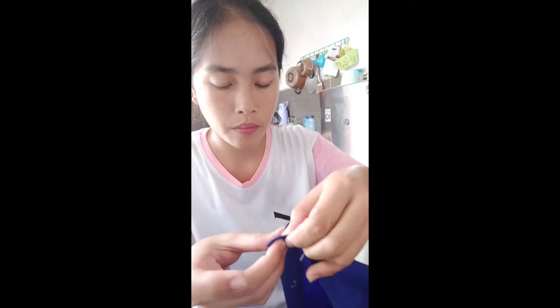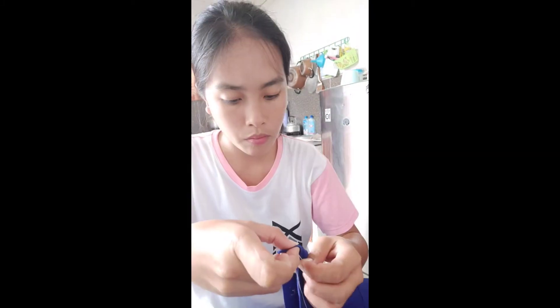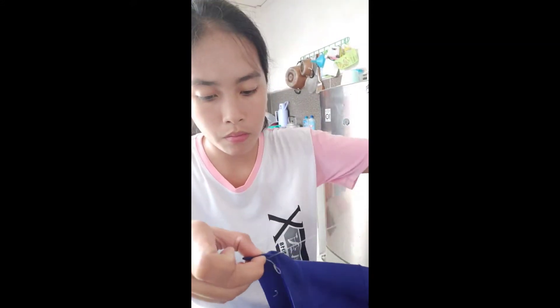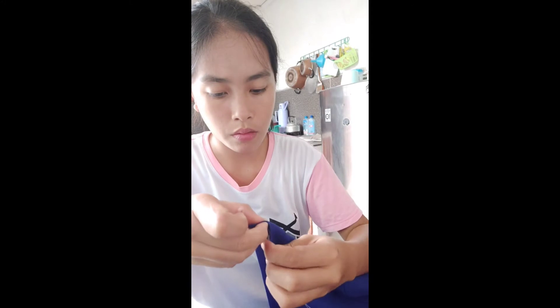Third, repeat this process of going up through the fabric and back down to secure the button, keeping your stitches tight. If this is a four-hole button, you will do this process in an X pattern, looping one line first a few times — six to twelve — before switching to the other diagonal, approached from the back.